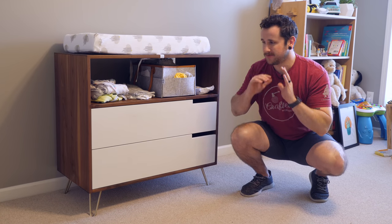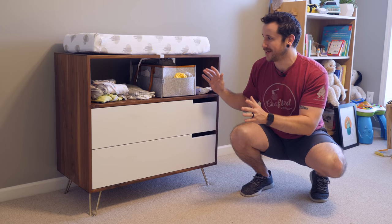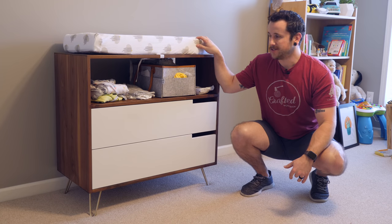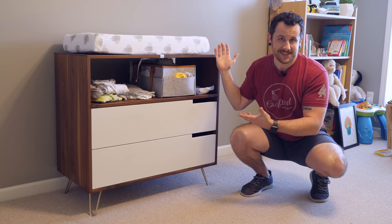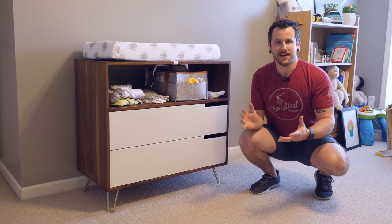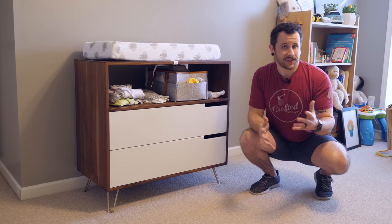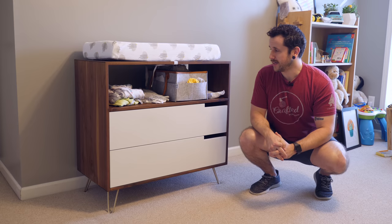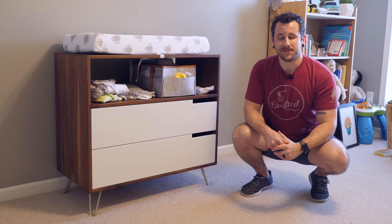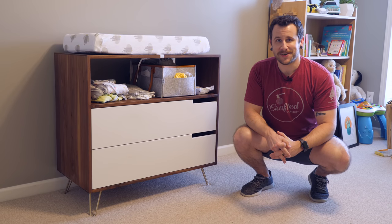Everybody's happy and healthy, so really excited about that. This changing table has been working out really well — probably changed close to 100 diapers on this thing already. It's got tons of good storage, the changing pad fits perfect. It's pretty simple casework with rabbets and dados, and a great skill builder if you're looking to up your woodworking game. I will have plans available for this project in the video description below, but without further ado let's get started.